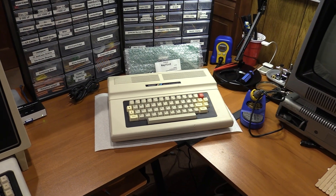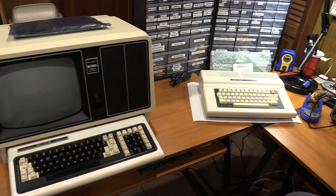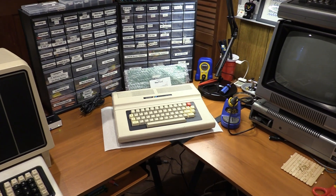Greetings everyone, TJB Chris here, welcome back to the channel. Check out my work area — I did some consolidation, and now I have a nice little work area for stuff again, woohoo!